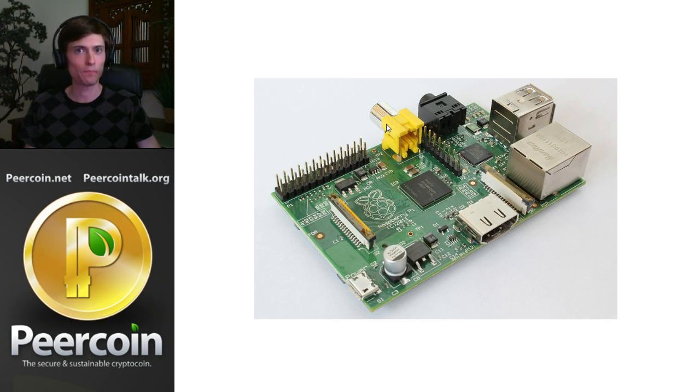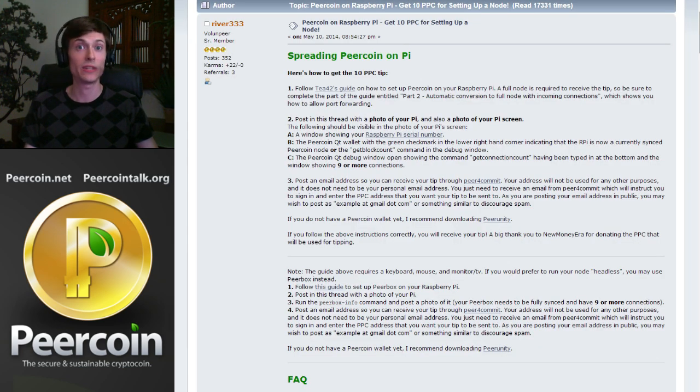So definitely pick one up. You have to set it up as a PureCoin node. I've put a link in the description of this video right down there, so you can just click that link. If you do, you get bombarded by this wall of text — don't try to read it in the video, just click the link and read it on your own computer. Basically, spreading PureCoin on Pi — here's how to earn your 10 PureCoin tip.